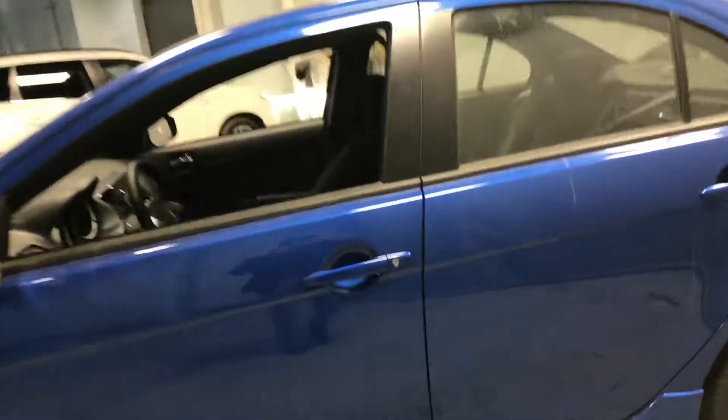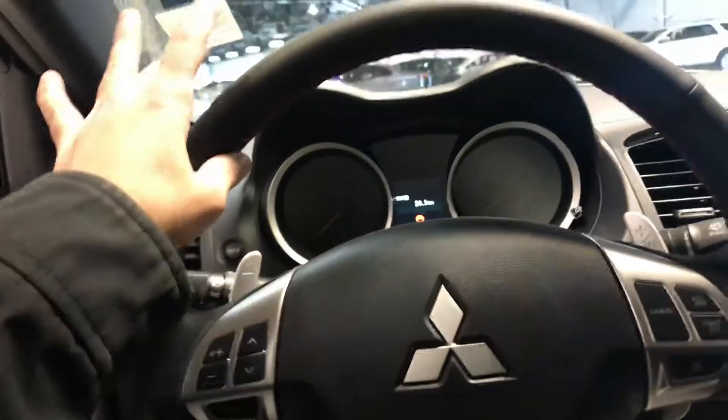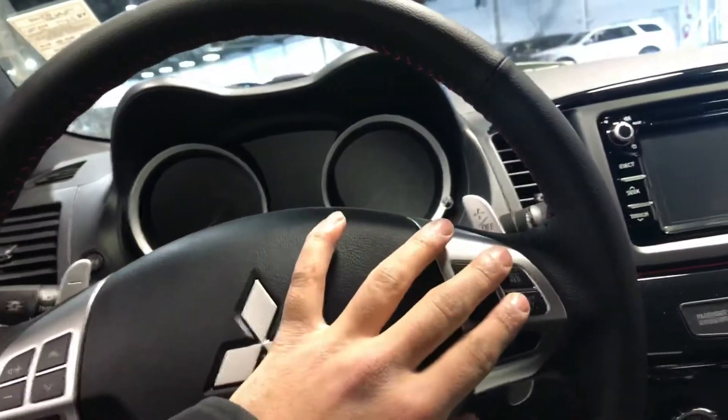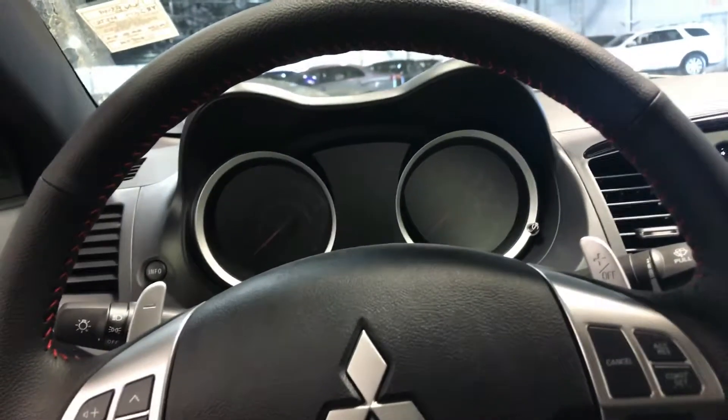But first, let's hop on in. Keyless entry allows us to just click a button on the door and hop on in. Sitting down to a leather-wrapped steering wheel, also with red stitching for the Anniversary Edition. Bluetooth controls along the left, cruise control along the right, and nice aluminum paddles to make the car much sportier on the road.